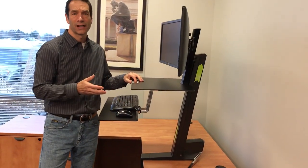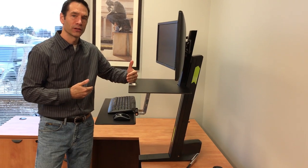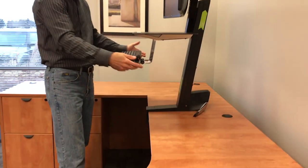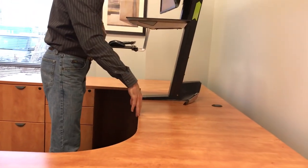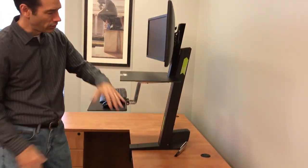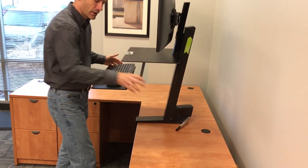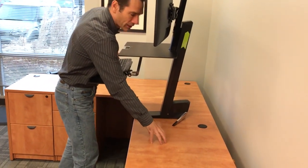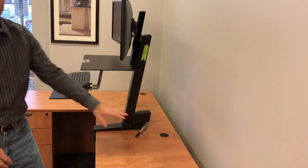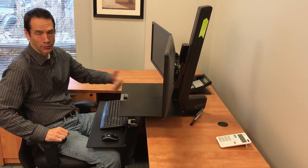One unintended consequence of the Ergotron WorkFit S design is its forward positioning. With the clamp and your keyboard out front, you have about 12 inches between the edge of the keyboard and the edge of your desk, and all the area behind the product is no longer useful. For people in a small office or cubicle, this offset is really important to consider.